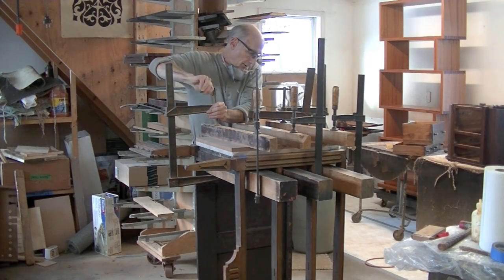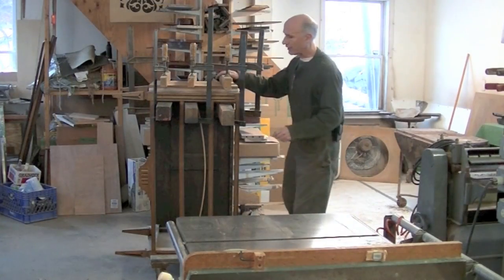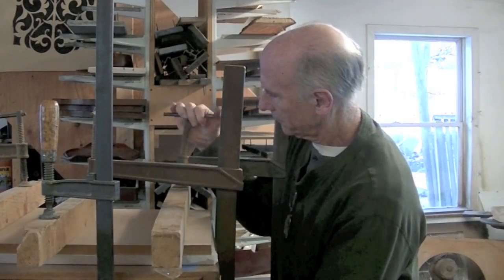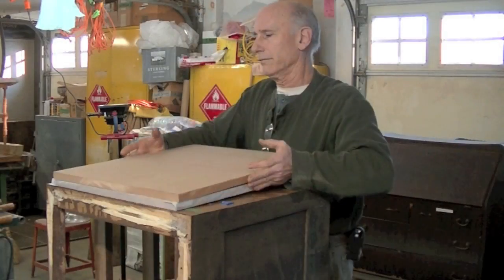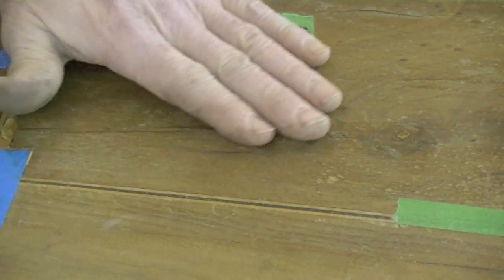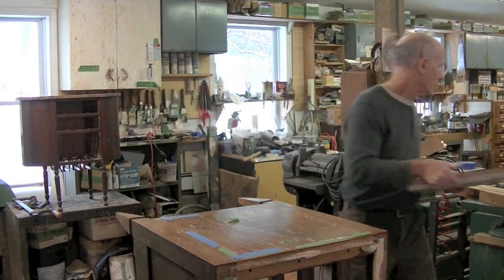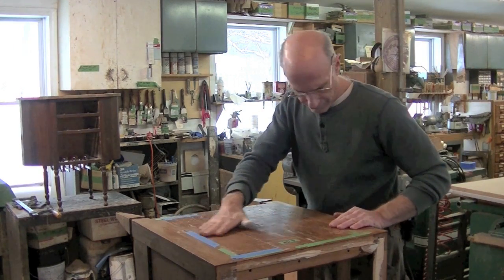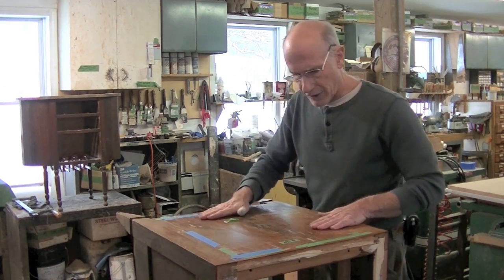Alright, we will find out tomorrow. Okay, let's see what we got. It looks really good — it seems nice and flat. This is the other side of the cabinet that we glued up exactly the same way. Let's see what it looks like. Alright, this came out well. It's down — it's nice and flat.